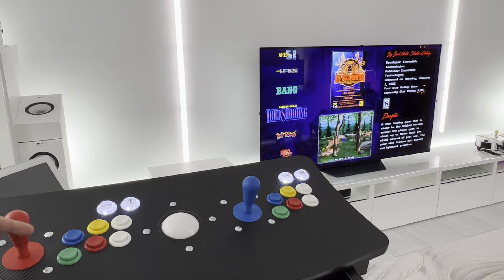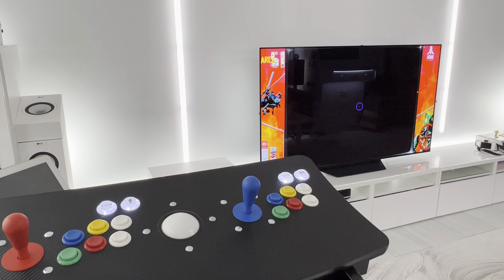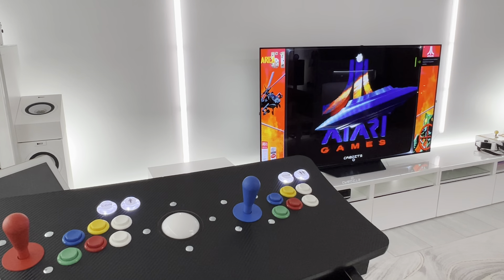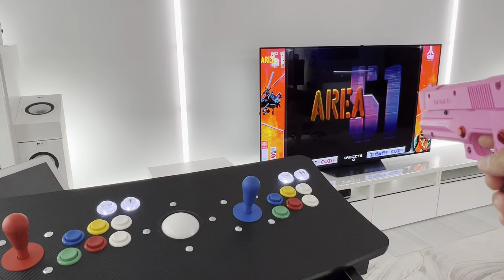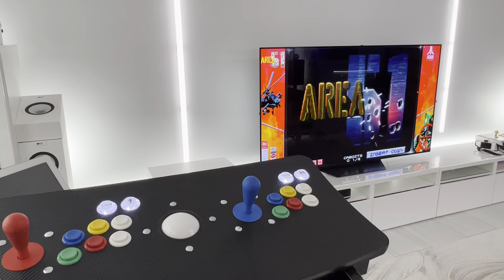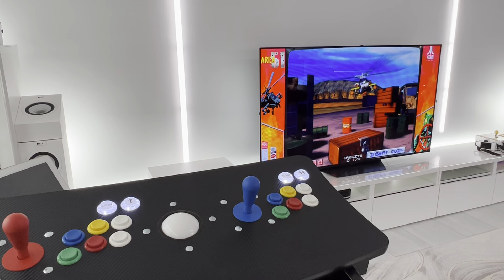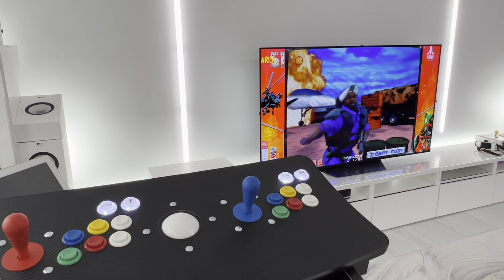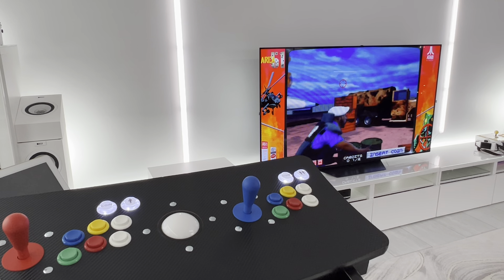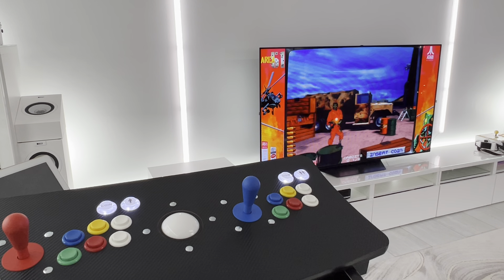I can just pick a game — let's go with my favorite, Area 51. You get this nice boot sequence and immediately the guns are ready. I have my red Time Crisis gun with full recoil — insert coins, start — and my blue gun works too. I won't go too deep into gameplay since we've all seen this before. One more thing: when playing these games, don't point your camera at the screen because both guns emit infrared and cause interference.